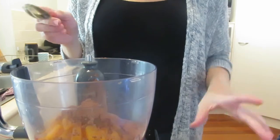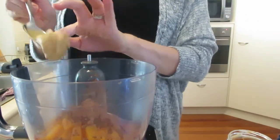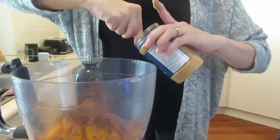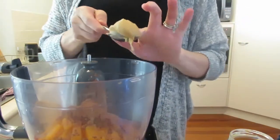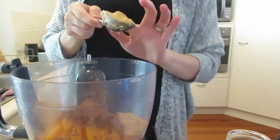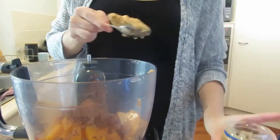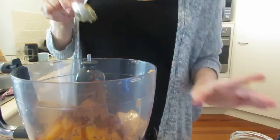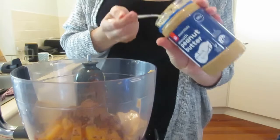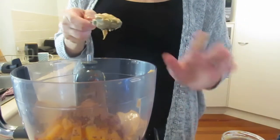We're up to making our sweet potato brownies now. The cooked sweet potatoes are in there, and we've also added a quarter cup of cocoa powder. I really recommend getting the good quality kind — it makes such a big difference with cocoa powder. Get the good Dutch processed kind.